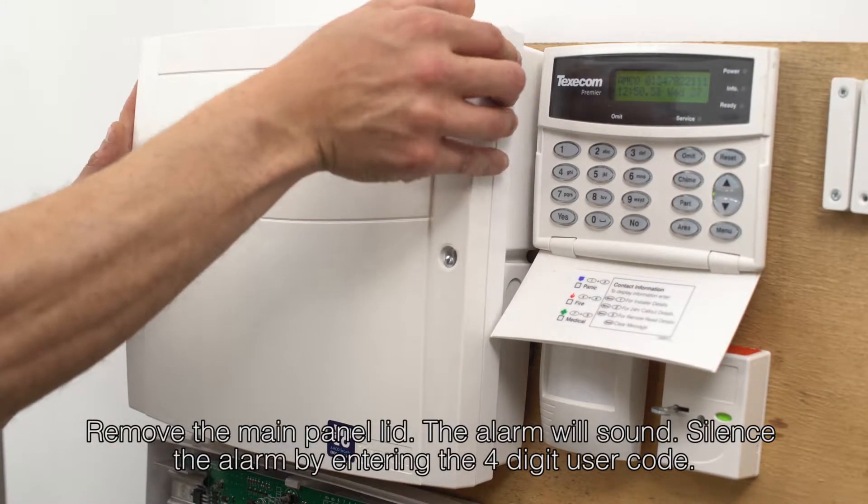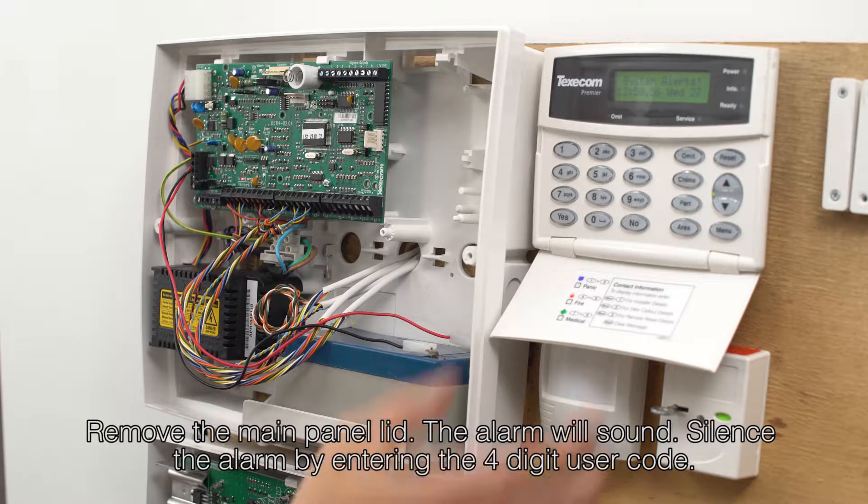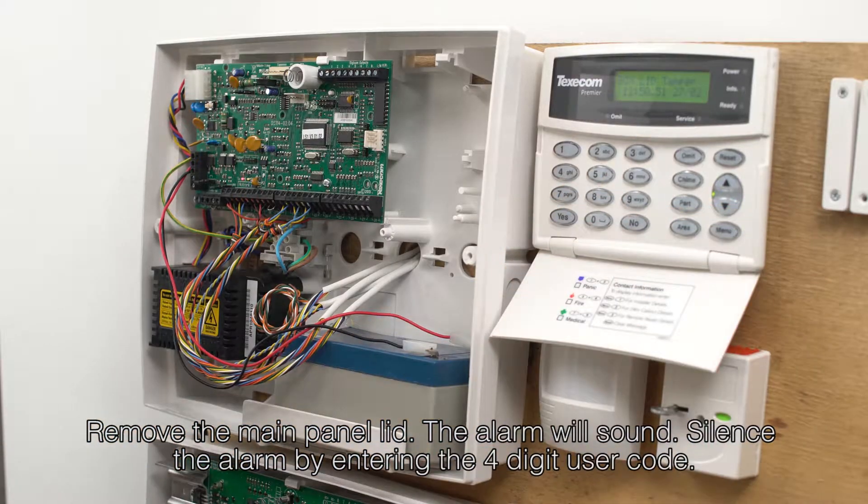To change the battery in your burglar alarm, you first need to remove the cover of your main alarm panel by unscrewing the screws holding the front of the panel on. The alarm will then sound. To silence the alarm, enter your four-digit user code.